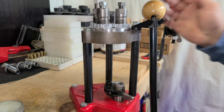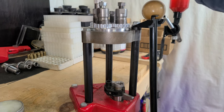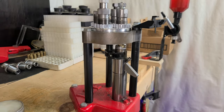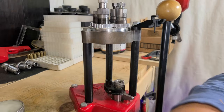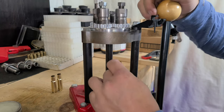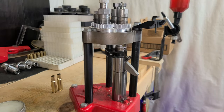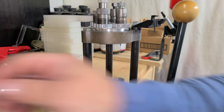I took the indexing rod out of this Lee Turret press, because when you're working with stuff like this you might want to resize it without it rotating, so it's just easier to turn it by hand and not have to worry about the indexing function. The Imperial works good, but so does this brass wax. There is a lot of force when you're doing this.